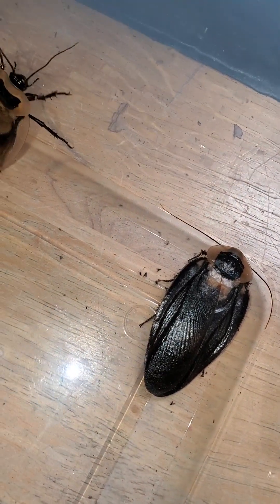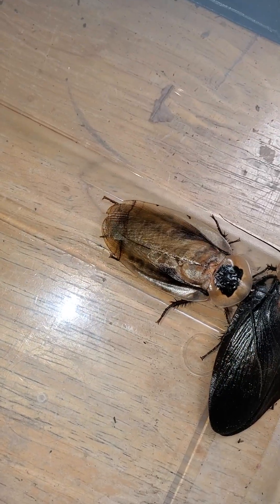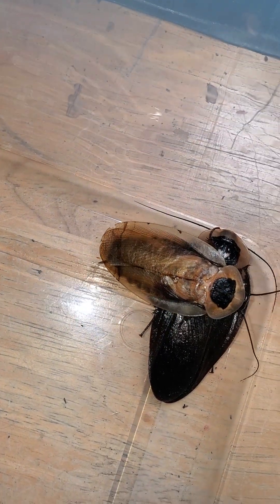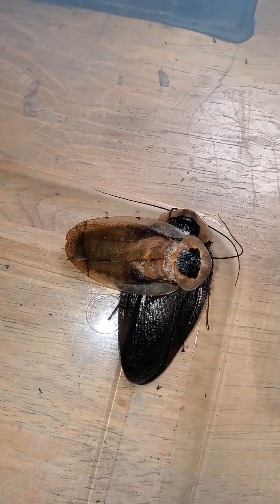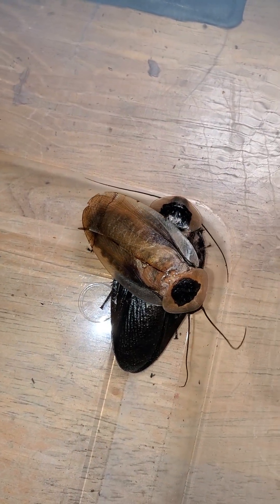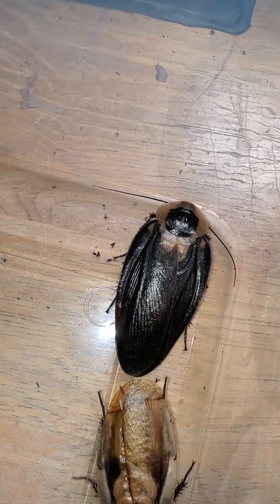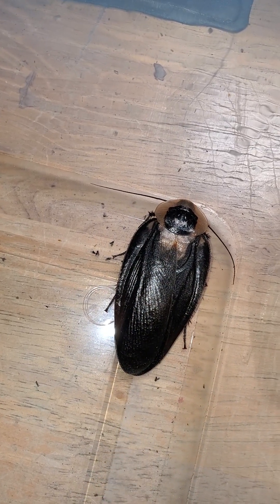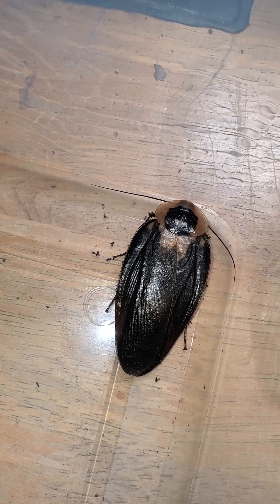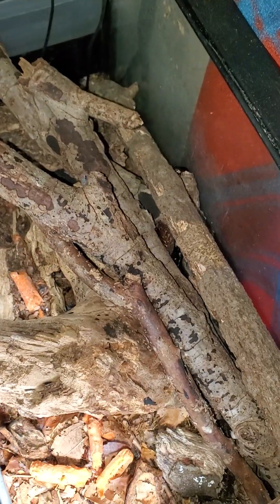That humidity helps them with their wings. If you look at this roach, its wings are near perfect. This one's a little tattered because they're in drier conditions and the cardboard also isn't great for their wings. Death's head roaches need humidity closer to 70 or 80 percent, which keeps their wings pretty.